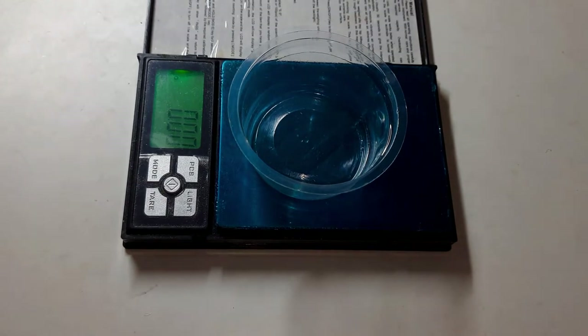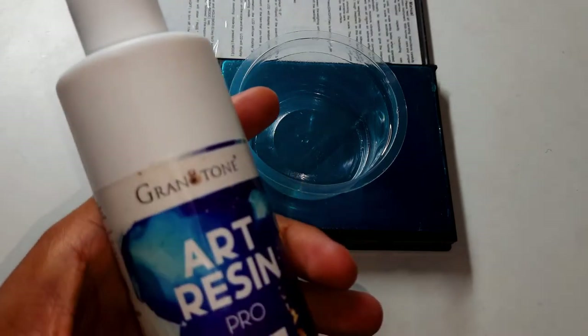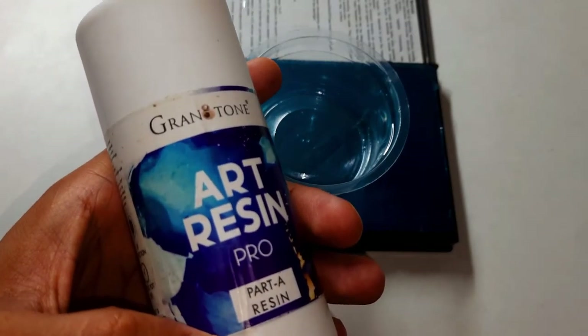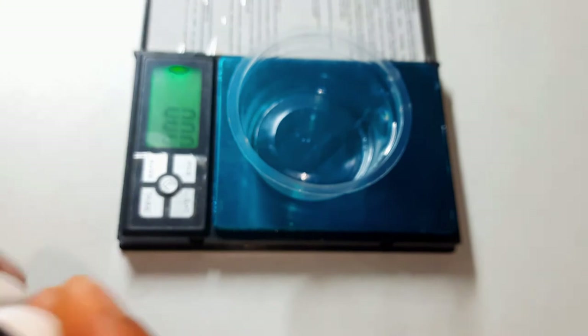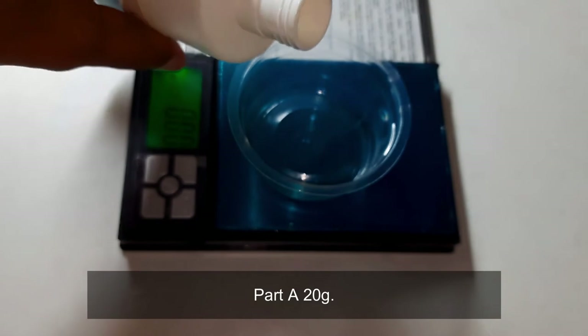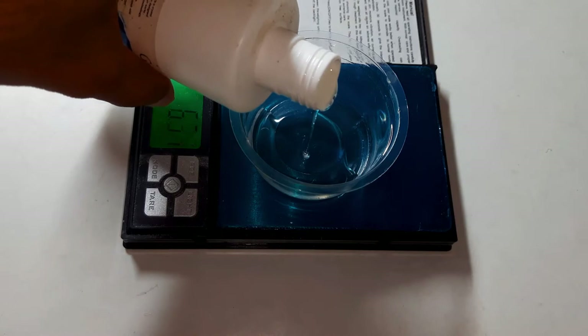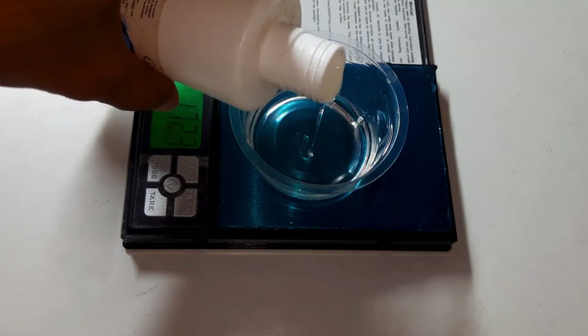Now I will prepare the resin solution. I am taking resin Part A. We have to use it in a ratio of 2:1 — Part A and Part B. So Part A will be 20 grams and Part B will be 10 grams, giving us 30 grams in total.